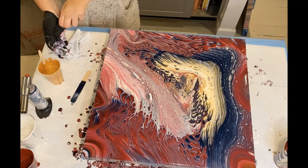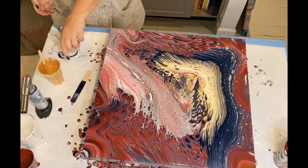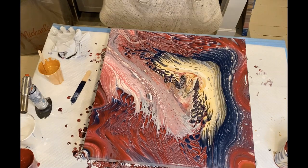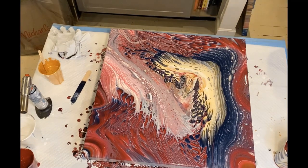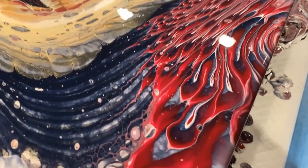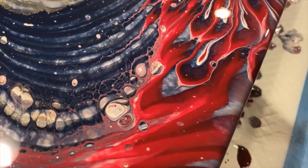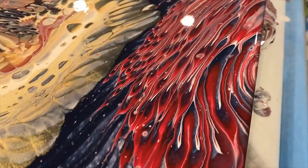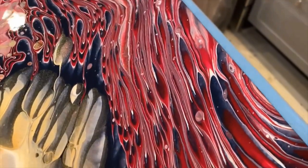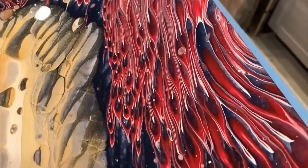Take the gloves off. Okay, I'm going to bring you guys in, so stay tuned. Here it is!